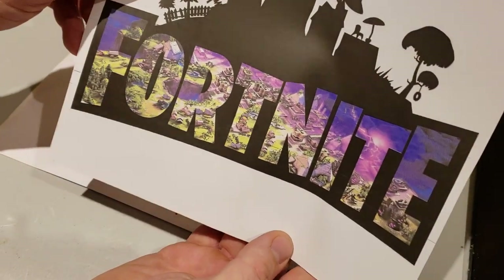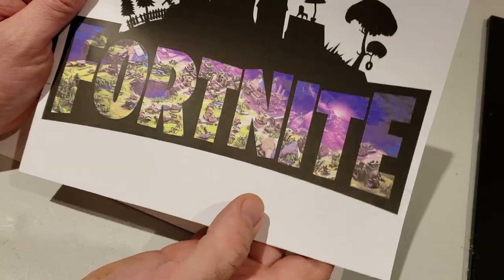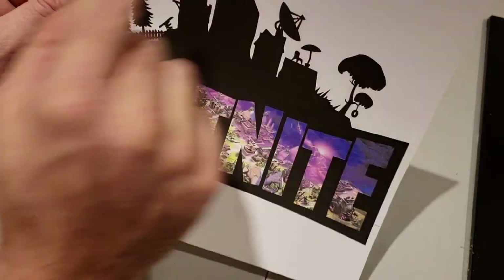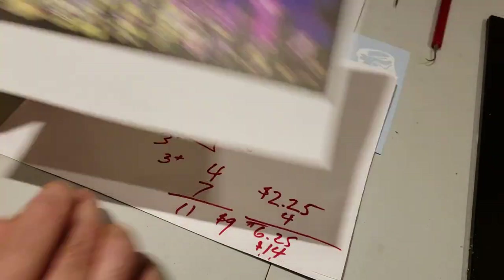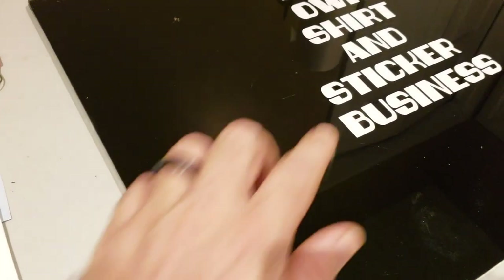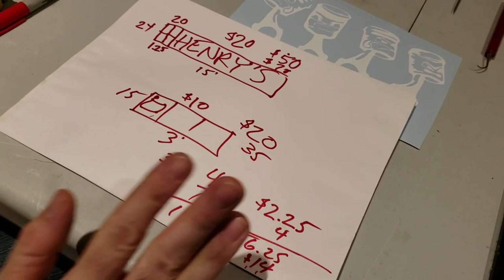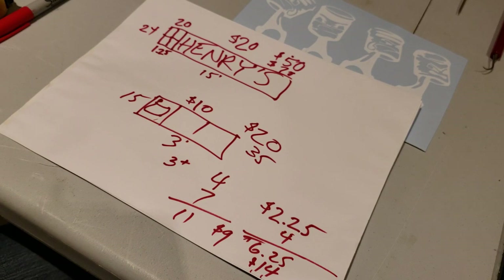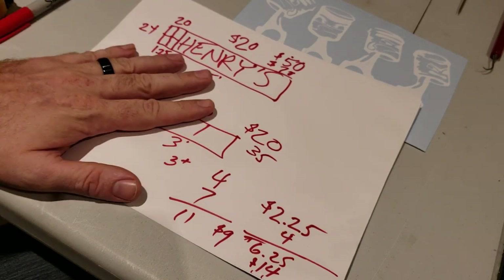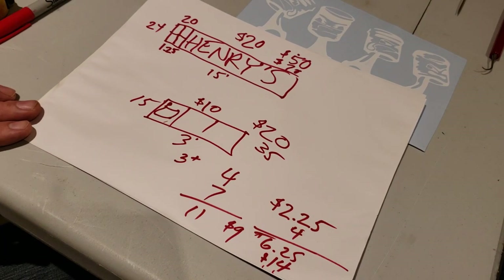I charge the same price regardless of which material I use on a shirt. Even though materials like reflective gold cost more, the labor is less because they're very quick to weed. The process to make a specialty material shirt is the same as a regular one right up until you stamp it onto the shirt. That pretty much runs down the basics of what we're doing here.